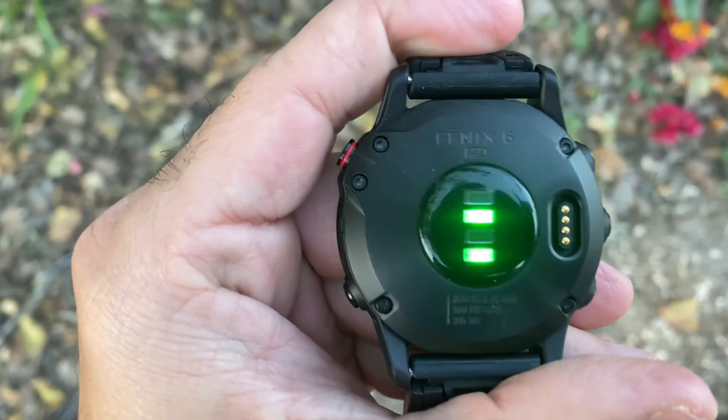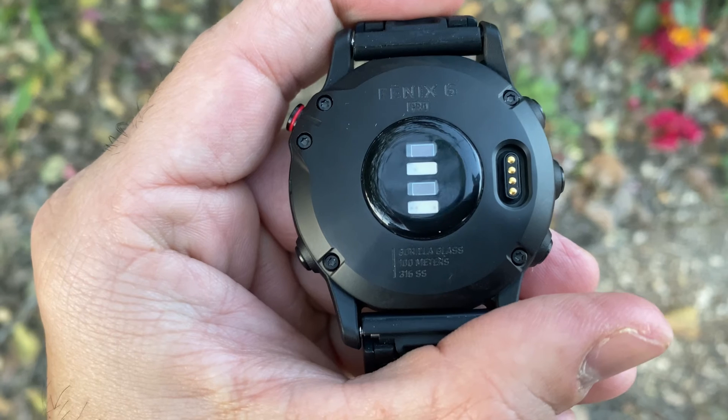The Fenix 6 has a water rating of 10 ATM so you can swim with it anywhere and immerse it in water — just don't go scuba diving with it. It also has 32 GB of internal memory to store all your music, apps and maps. It includes an optical heart rate sensor, a blood oxygen monitor, a barometric altimeter, compass, gyroscope, accelerometer, thermometer and of course GPS — which we'll put to the test later in this video.